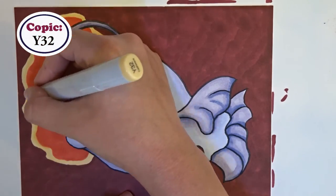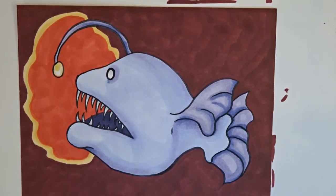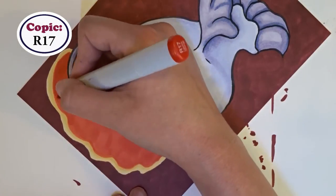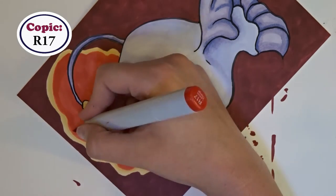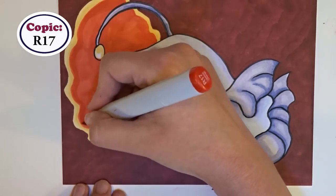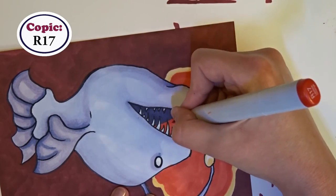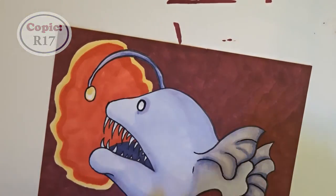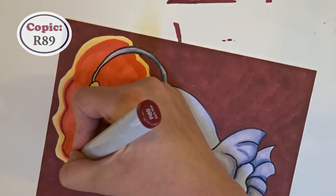Once I was finished adding the dark red, the red in the halo started to look a little flat and boring to me. So I brought back the R17 and tried to create some shadow around the edge near where the yellow is to create a bit more depth. I liked where it was going but it wasn't enough, so that's when I decided to grab the background color and add some lines and blend that in too. I feel like it made for a much richer drawing.